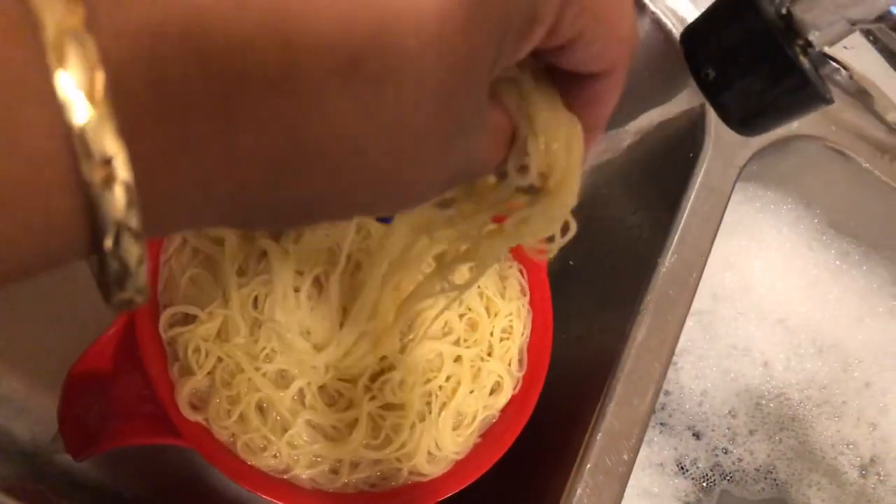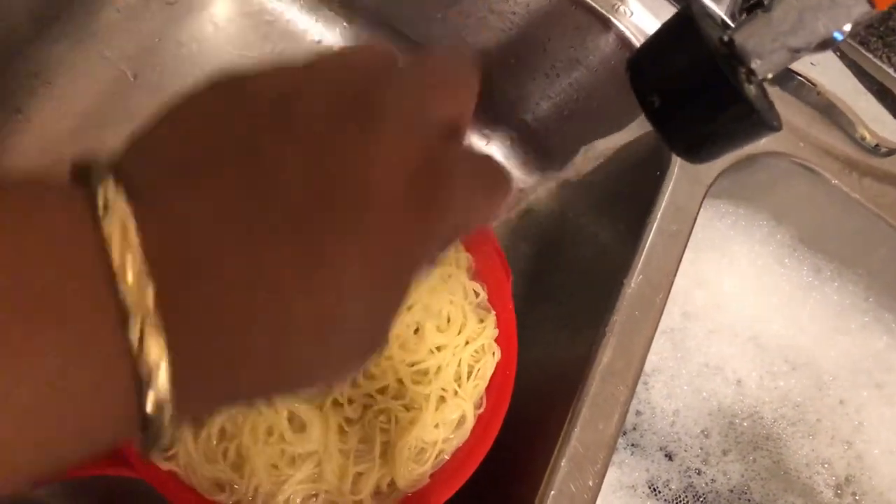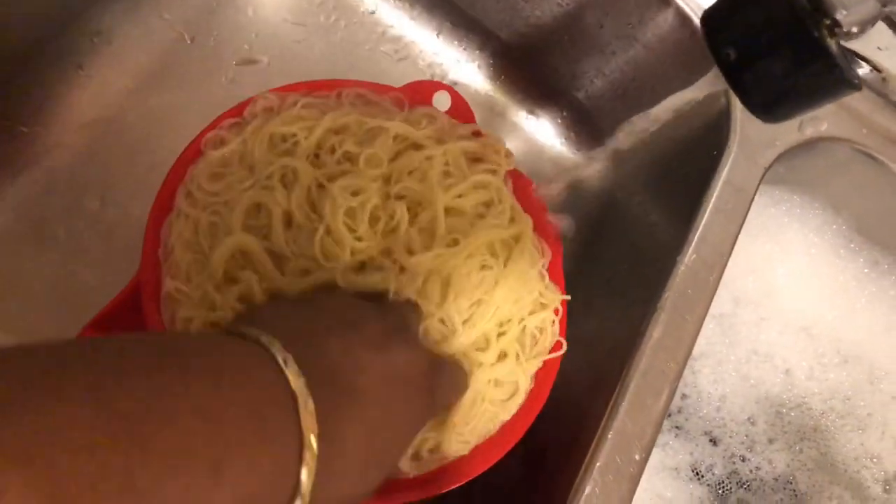I like to rinse off my spaghetti — these are the thin ones — just to get that starch off of it. So I let cold water run to rinse them off.